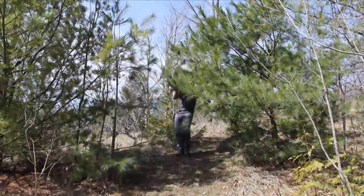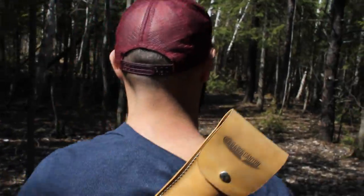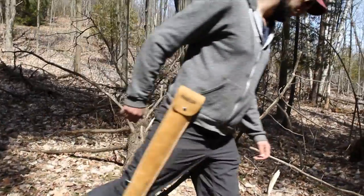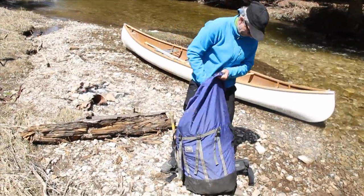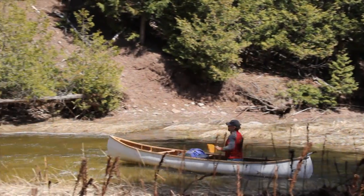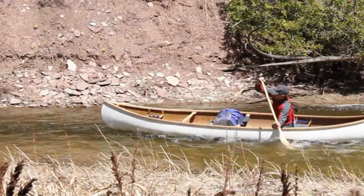The team here at Agawa Canyon loves the outdoors. Like other outdoor enthusiasts, we found that well-designed, high-performance gear really enhances the whole experience, helping to create an amazing new adventure. The trouble is, we could never find that well-designed performance in a pack saw, so we set out to make the best pack saw ever.